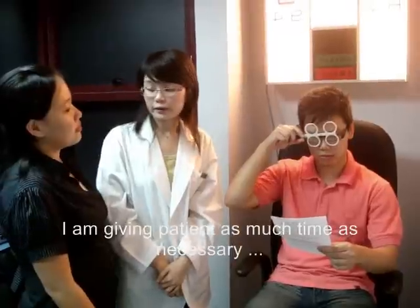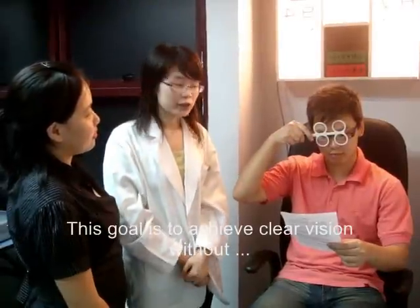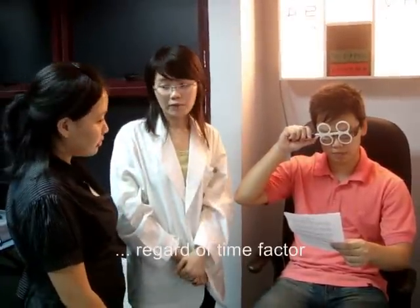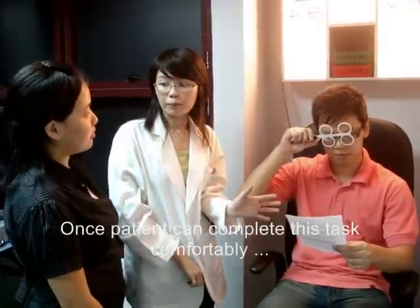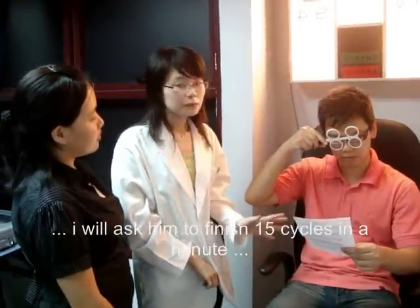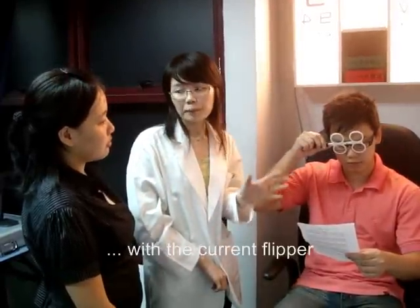Now I am giving the patient as much time as necessary to clear and read the print. The goal is to achieve clear vision without regard to the time. Once the patient can complete this task comfortably, I will ask him to do it in 15 cycles within a minute with the current flippers.